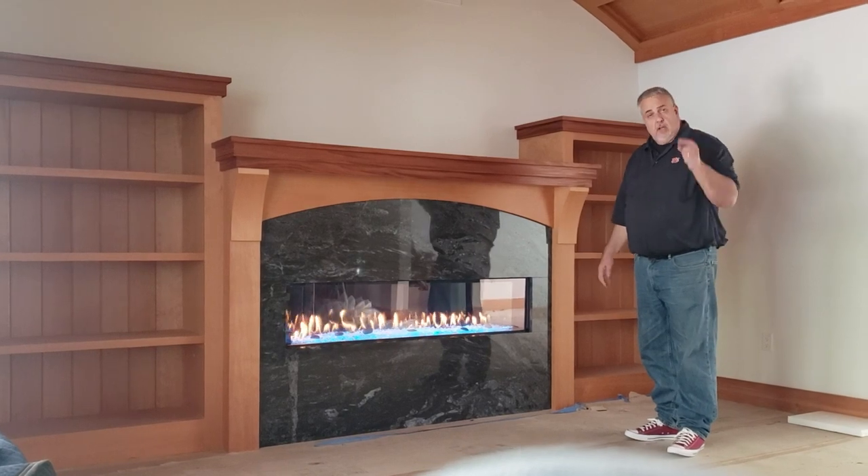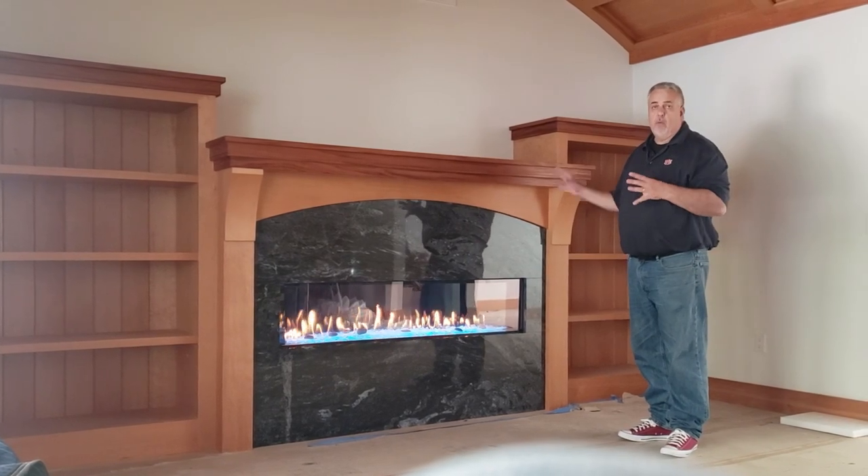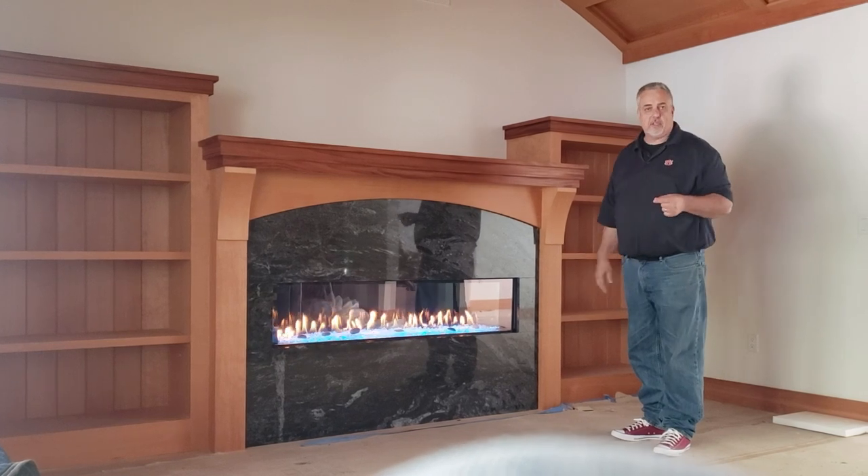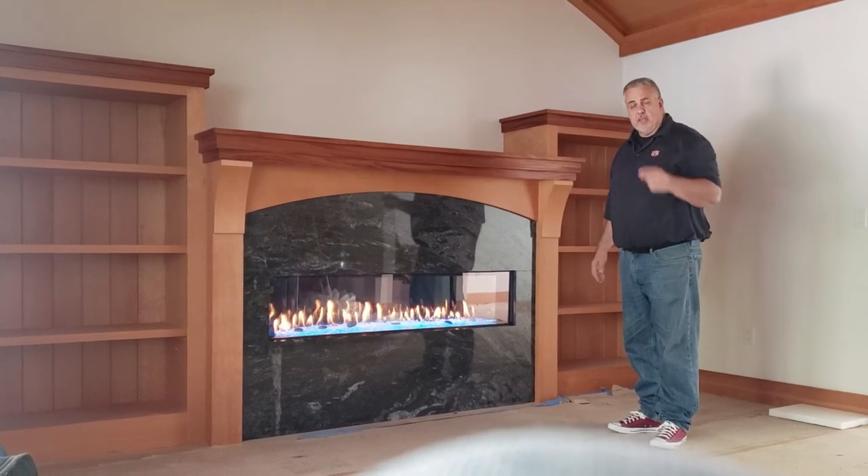Other than that, let's jump back to the studio — we'll break out the drawings, break out Big Red, and talk about all this stuff in a little more detail.